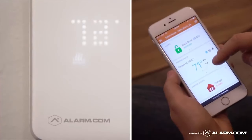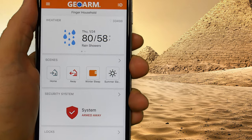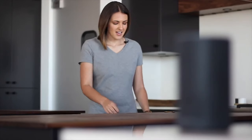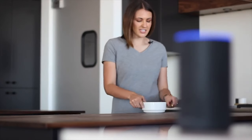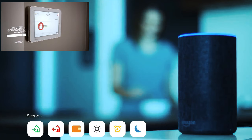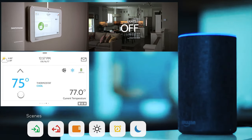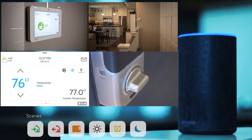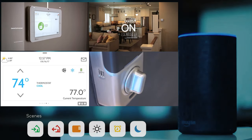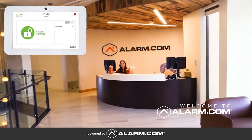Include these devices into scenes so that at the touch of one button in the app, or via verbal control using Amazon Alexa, end users can automatically run scenes that can arm and disarm, toggle lights on or off, set thermostat temperature, and lock or unlock a door simultaneously.